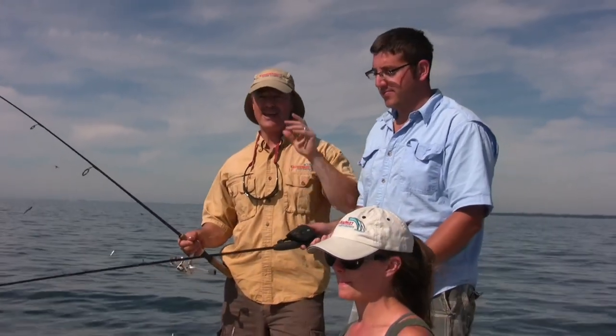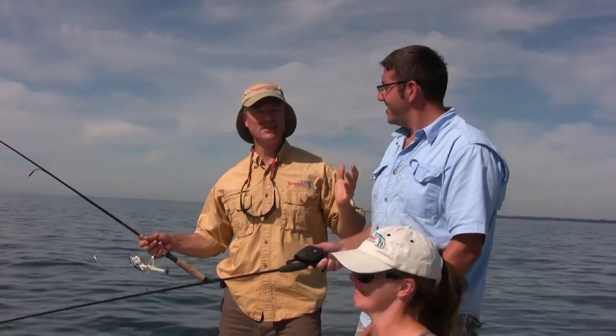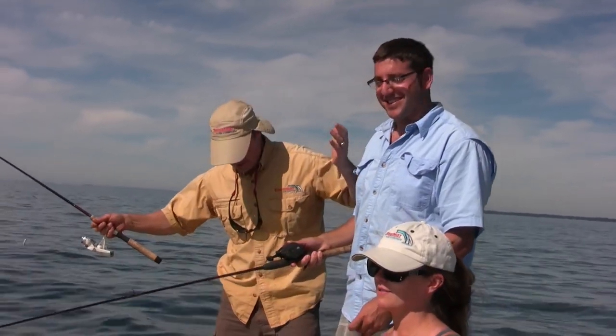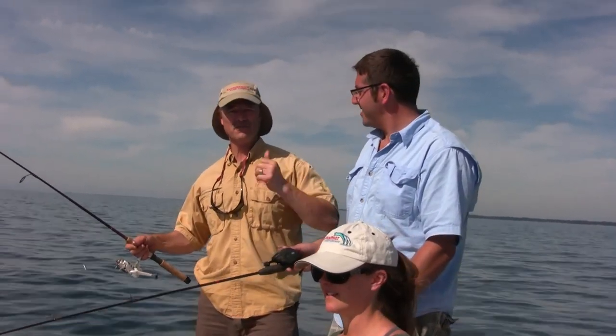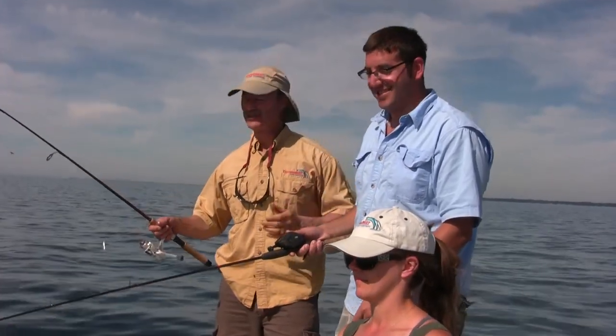We're fishing for perch, and believe it or not, it's the end of September. This is unbelievable weather — it's really warm. October is just around the corner, and we're out here in shorts. This time of year you always wonder what to fish for: bass, salmon, trout, perch. But on a day like today, it's got to be perch.